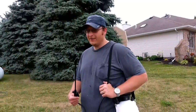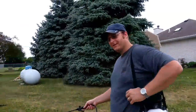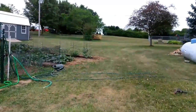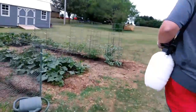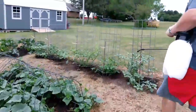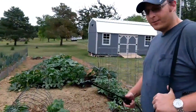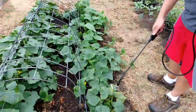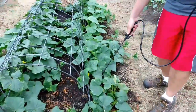Alright, so we're ready to go. Let's go over to the cucumbers and squash. So again, we put about an ounce per gallon of water and I've got this set up. We're going to coat these leaves a little bit.